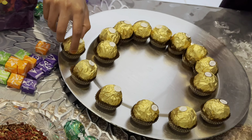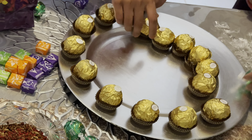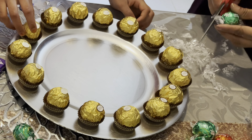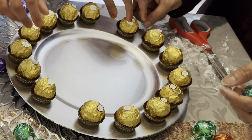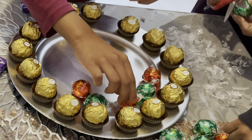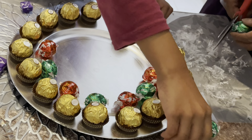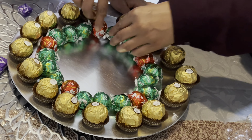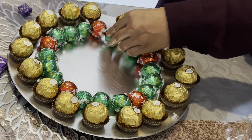The small hands you can see in the video belong to Sakiba — she's helping me do the thals. She's at a stage where she wants to try everything out and do it by herself, and I allowed her to do it because that's the only way she will learn how to do things.